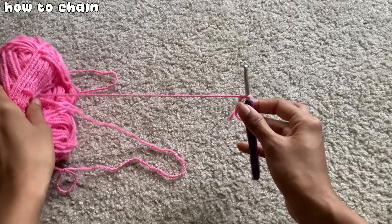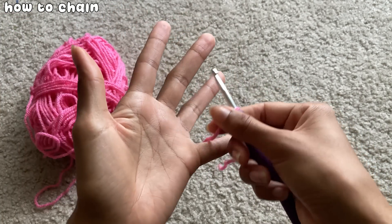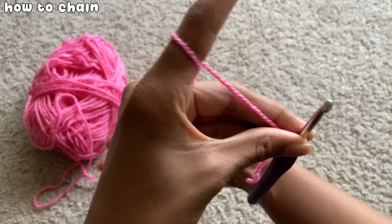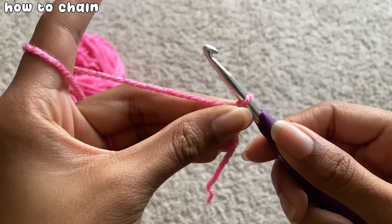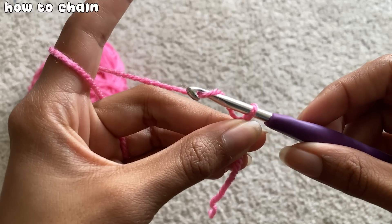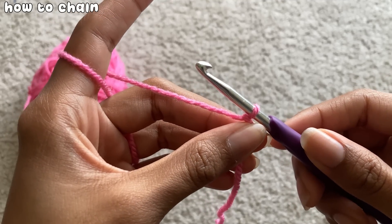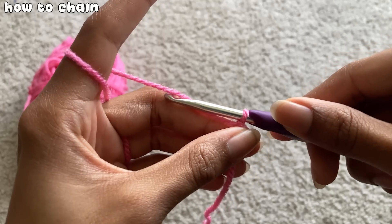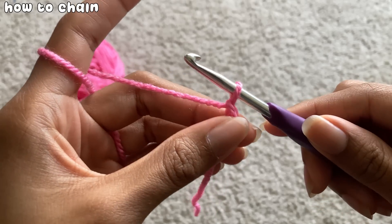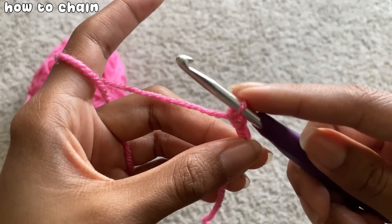A chain is the beginning base or foundation for almost every project you'll work on. It can also be used to guide your project at the end of each row, called a turning chain. To chain, first make sure you're holding your yarn correctly. Take your hook and push it under the yarn you're holding, then twist the hook clockwise making sure the yarn is under the hook part. Twist the hook a bit as you pull the hook and yarn through the loop sitting on your hook. Once pulled through, that counts as one chain. As you create chains, make sure your hold isn't super tight or super loose.